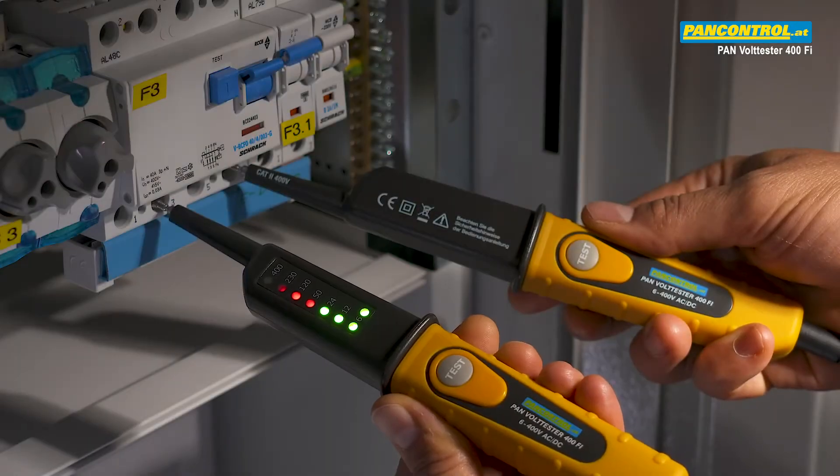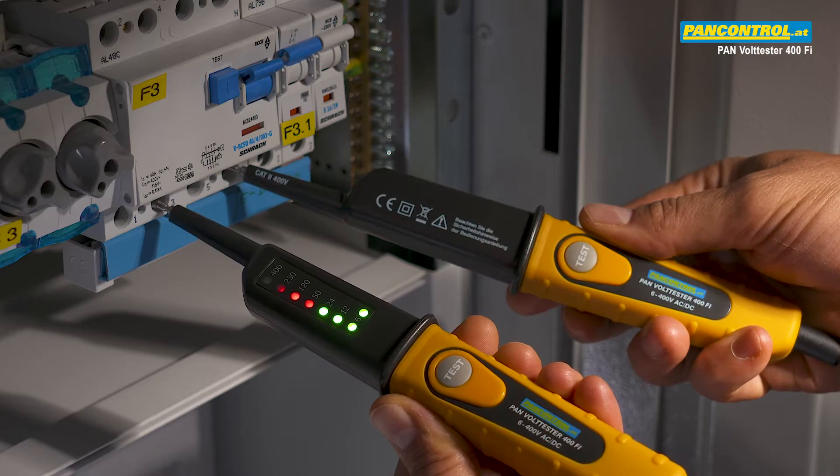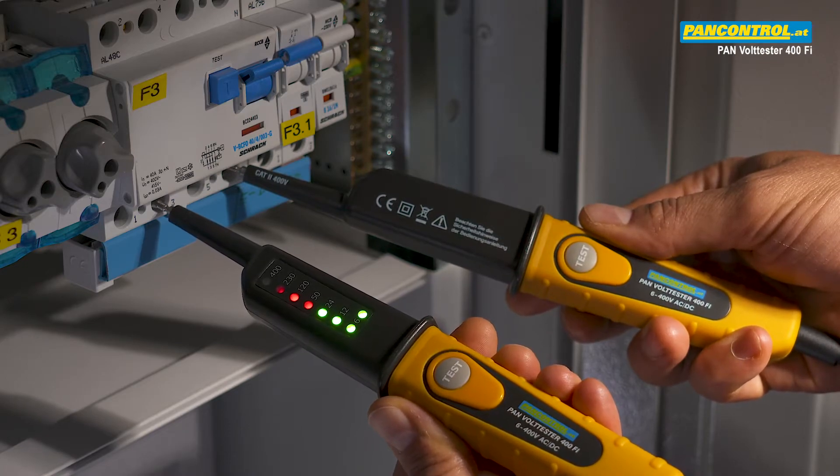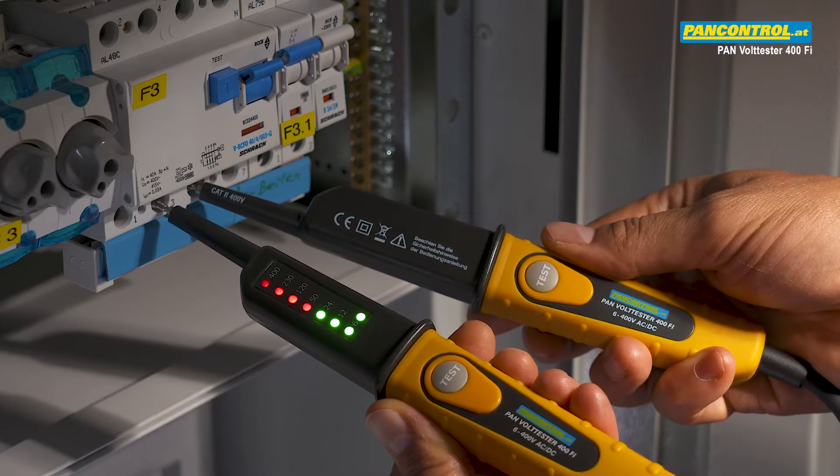For AC voltage, both plus and minus LEDs light up. Between the phase and neutral the tester shows 230 volts; between two phases it shows 400 volts.